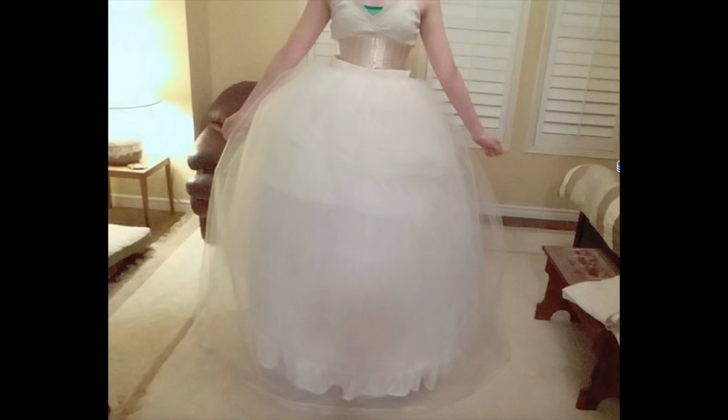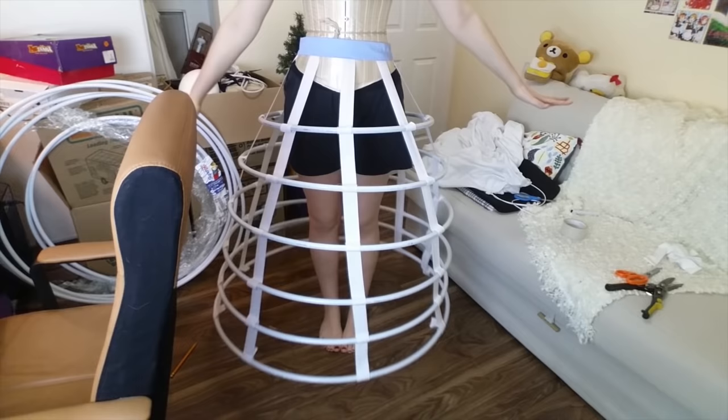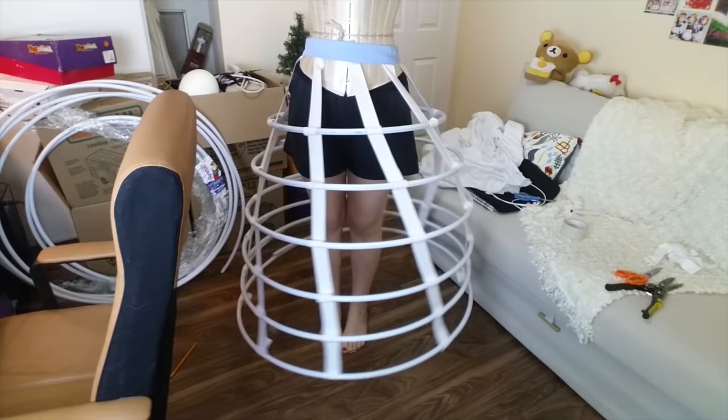Hello you little beans! Today I'm going to be showing you how I made this hoop skirt for this petticoat. Don't worry, it may look a little intimidating at first, but it was actually fairly easy, just really time-consuming. So yeah, thank you so much for clicking on this video and I hope you enjoy.